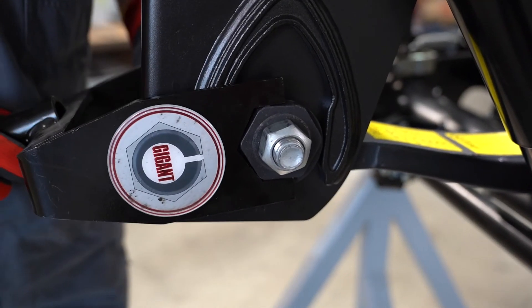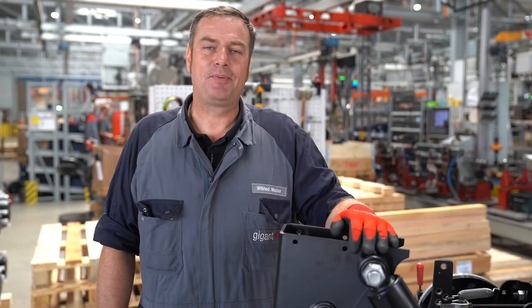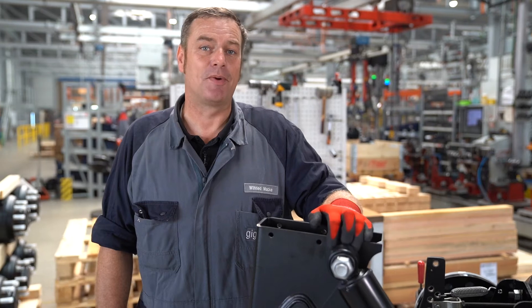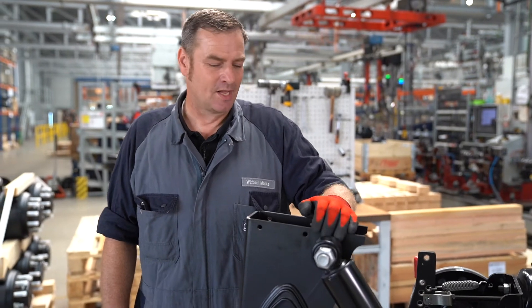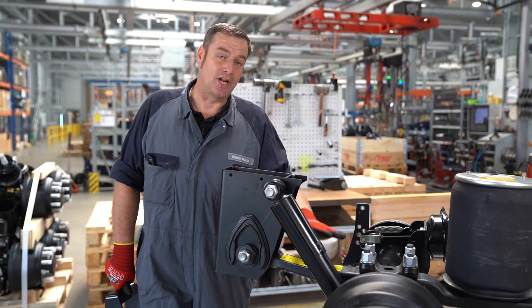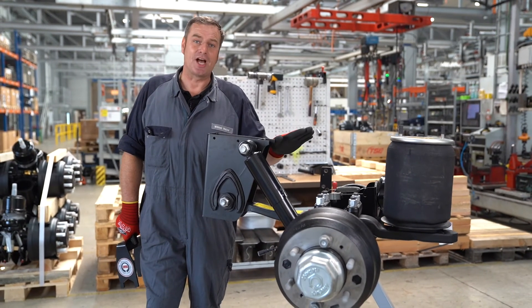As soon as we have adjusted the track, the bolt can be tightened with the appropriate torque. All the appropriate torques and installation and disassembly instructions can be found in our all-in-one service manual. Once we have finally checked everything, the replacement of the wearing parts and the adjustment of the track on a 5.5 rigid axle is complete.